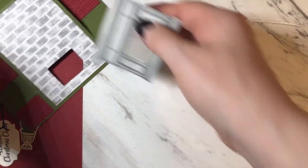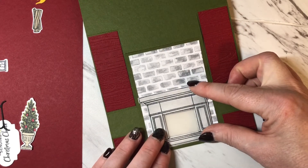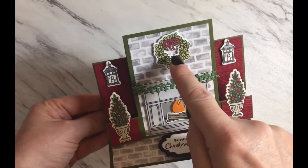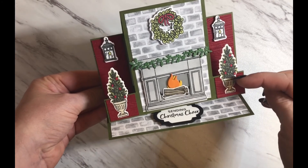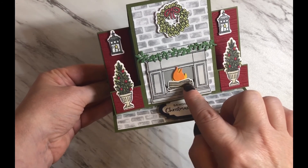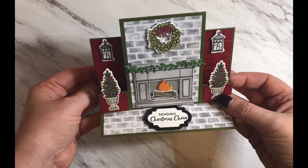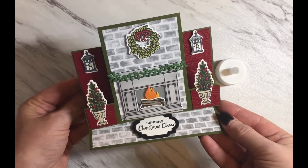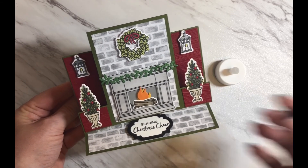The mantle will then get propped up on dimensionals and placed on the front of the card. Here's the finished card — I attached the lanterns, the wreath, the mantle, and the sentiment with dimensionals. I used Tombow glue to attach the topiaries as well as the garland, and mini glue dots to attach the logs and the flames. You can see how it stands up nicely for display, and you can place the tea light on the inside behind the vellum to make the fireplace glow. I hope you enjoyed this video — if you did, please remember to give it a thumbs up and subscribe to my channel. See you next time!